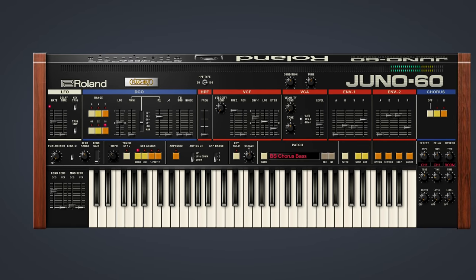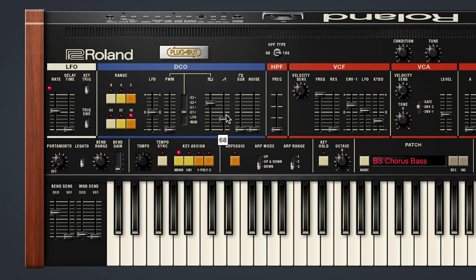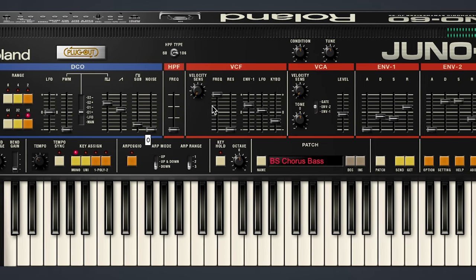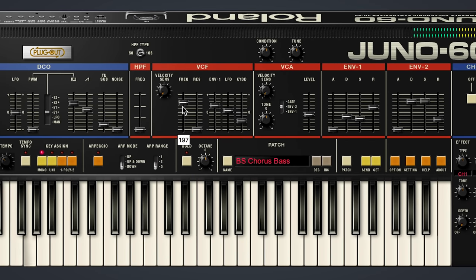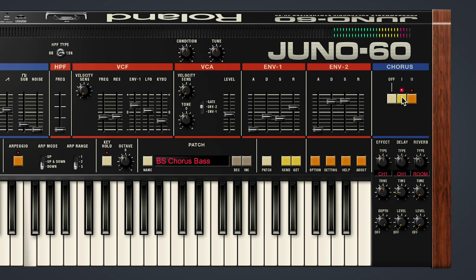The Juno formula is classic synthesis. You've got a single DCO, or you can mix the wave shapes, add a sub oscillator, a noise generator, and they all go through the characterful VCF, and of course, the legendary swirling chorus. It all adds up to a sound you can't help but love.